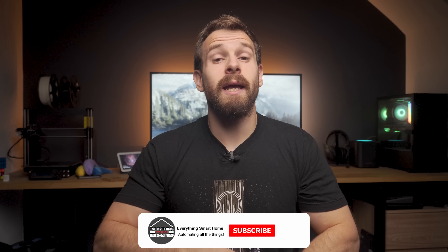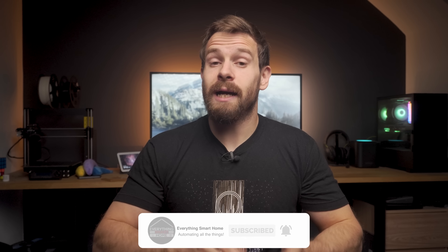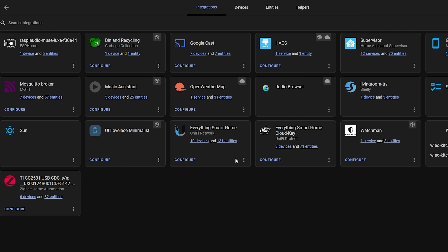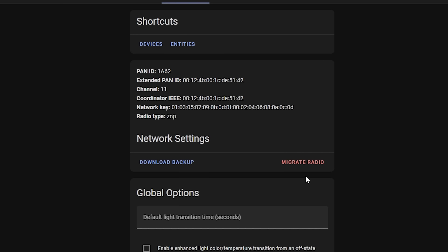Another hugely welcome feature is that ZHA now supports backup and restore of Zigbee data right inside of the UI. There was a video a while back about how to backup and migrate Zigbee sticks but the whole process was complicated and involved the command line — now you can do all of this from the UI and it works even better. Head into Devices and Services, hit the Configure button on ZHA, and you will see the new backup and migration options.